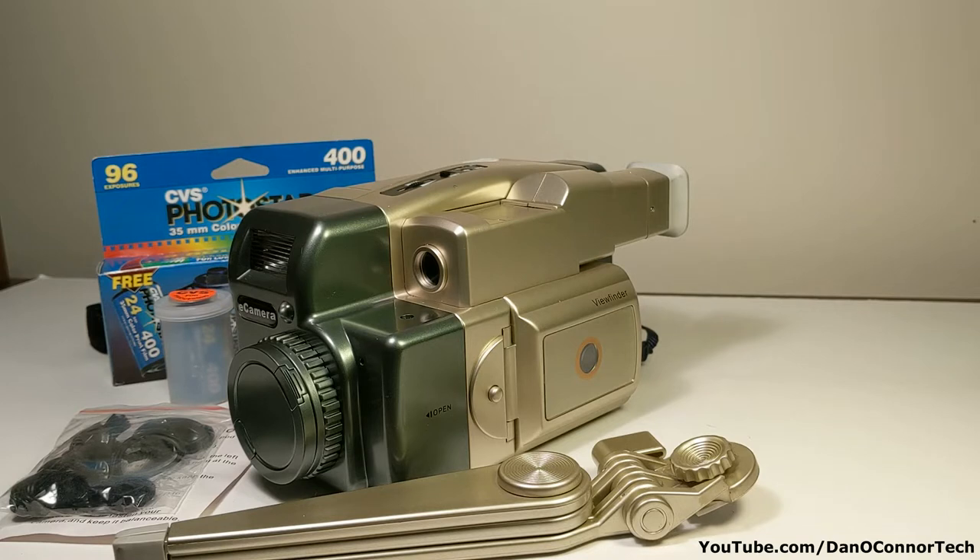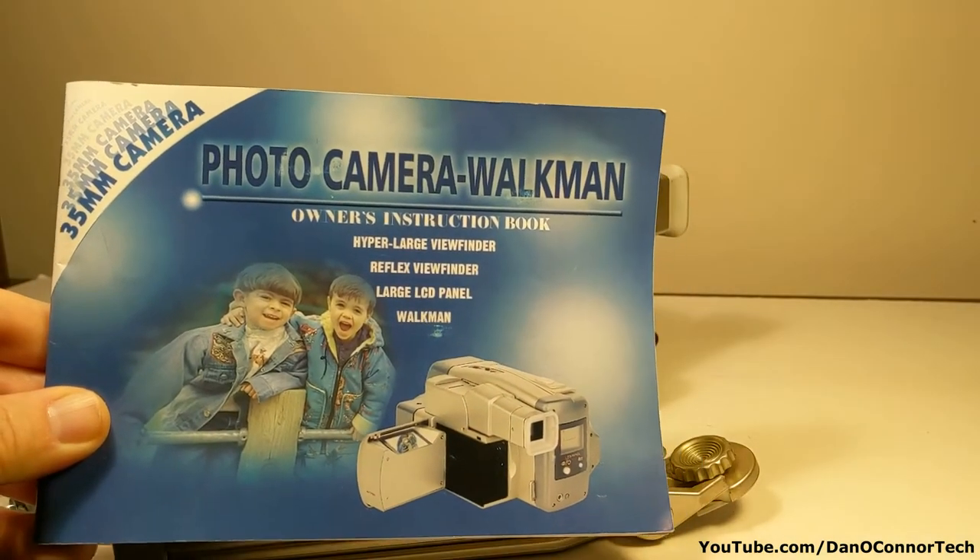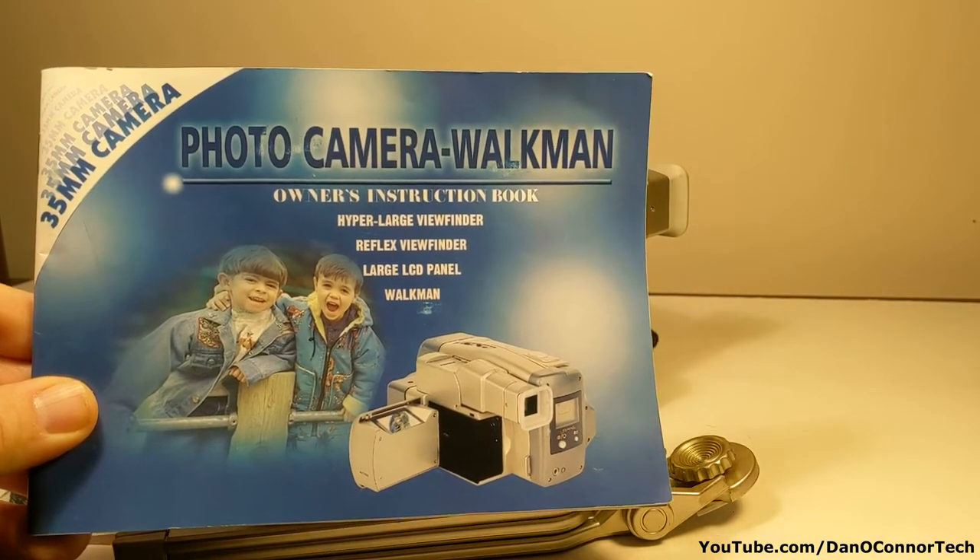Some of you remember a couple of these videos on YouTube by people with very similar items, but slightly different controls and features, but pretty much the same. I had a chance to pick this one up very cheap from Goodwill. It was a pretty complete package, so I picked it up, and this even has the original owner's manual in it. Notice it says Walkman.